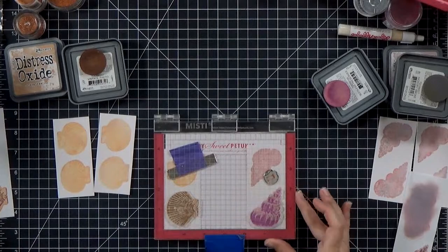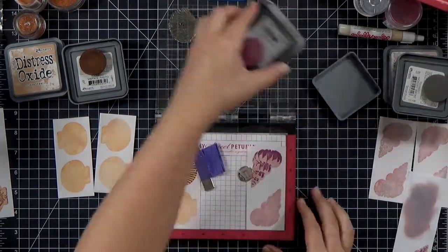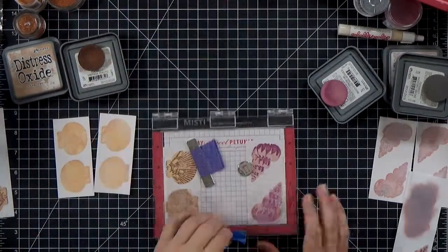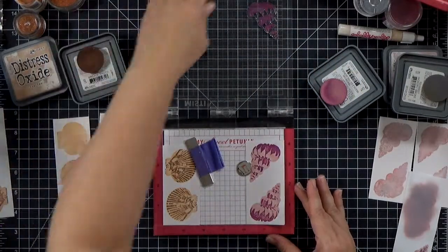I'm going to go ahead and stamp these on my watercolor paper pieces and I'm spinning them for the second layer, because especially on the purple one there are a lot of large solid areas. So I'm stamping them twice just to get nice full coverage.